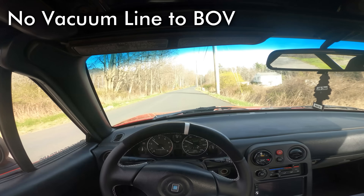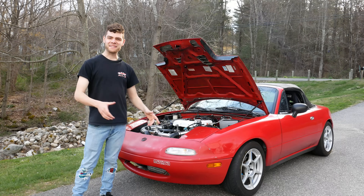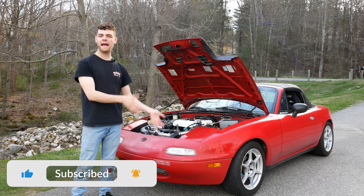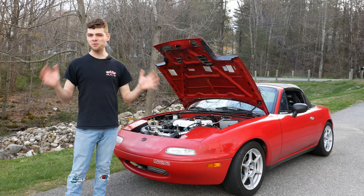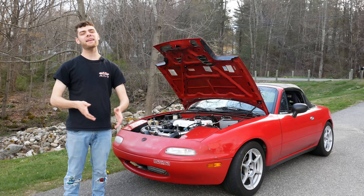No matter what I did with this test, you could hear that turbo surging like crazy. That was pretty fun to drive back to back with and without the blow-off valve setup, and with that it wraps up the sound portion of this video.